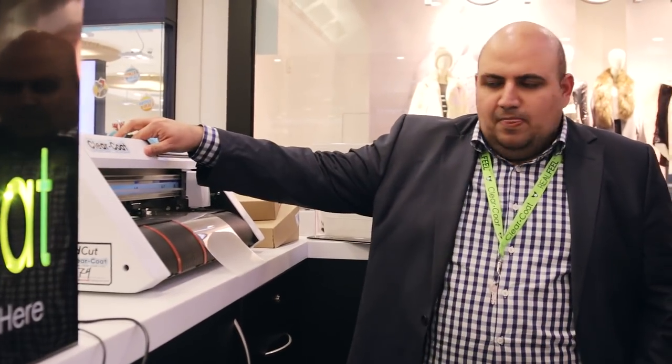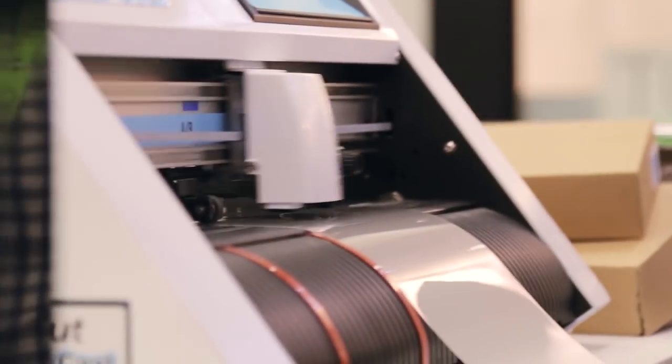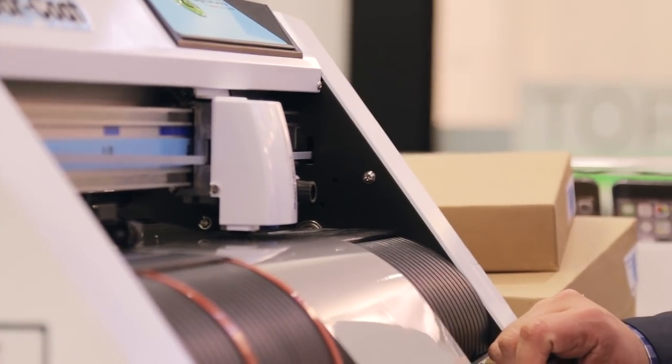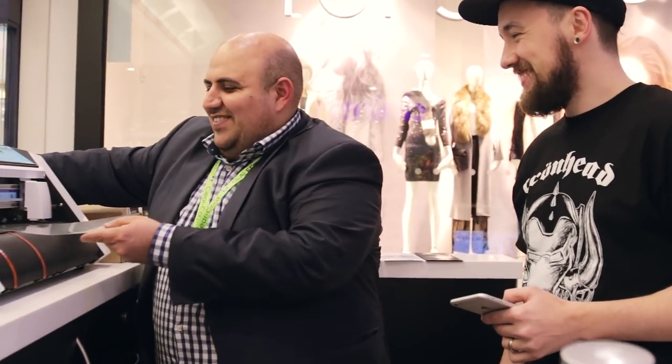ClearCoat don't keep screen protectors here — everything is made on the day when you purchase the product. We have an invention called Rapid Cut and we make the product instantly for every single person. For today we're going to make yours under 7 seconds. All we're going to do is press go. That's it done — that's your screen done. That was pretty quick. That's why they call it Rapid Cut.